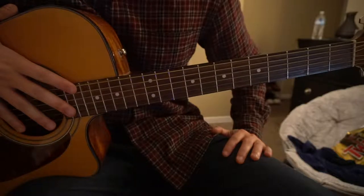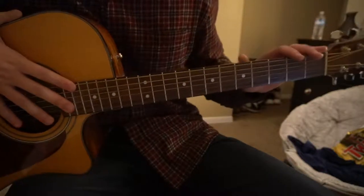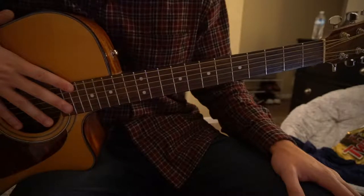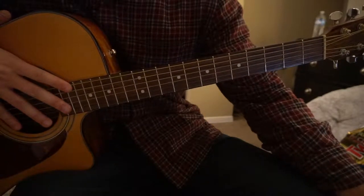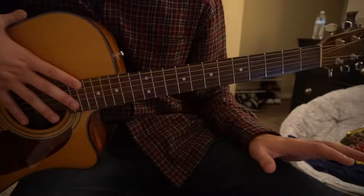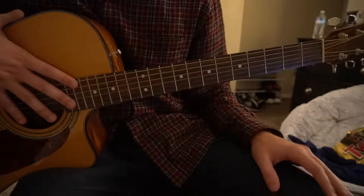Welcome to this tutorial on how to play Who I Am by Maroon 5. We're in standard tuning with no capo. I'll be teaching you the verse, the chorus, the pre-chorus, and the post-chorus. I'm going to start out here with the chords, so if you're already familiar with these chords, you can go ahead and skip ahead in the video.